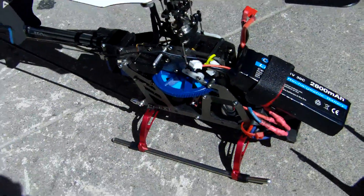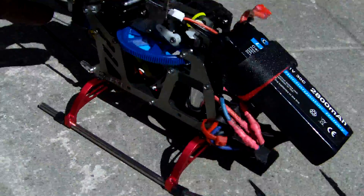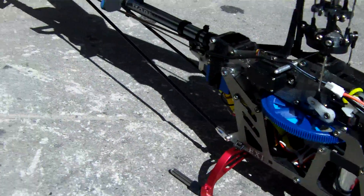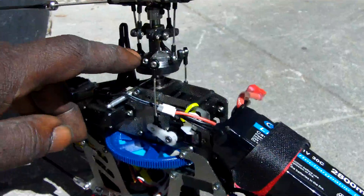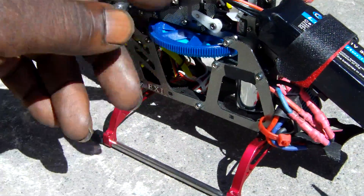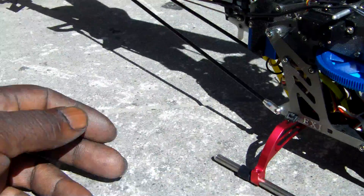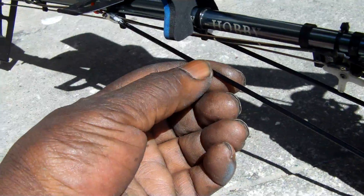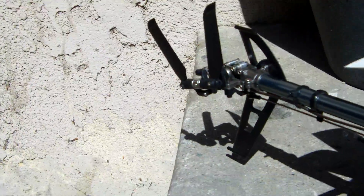eBay sells them two for 35 dollars. And this is the only genuine Align parts we paid for on this fifty dollar kit. We got a hybrid Align swash plate, Align carbon steel main shaft and feathering shaft, and this one has carbon boom supports too — I just decided to put that on there.